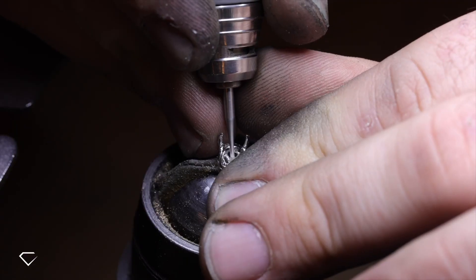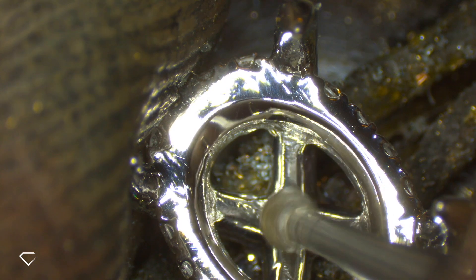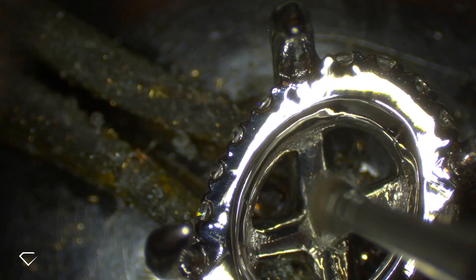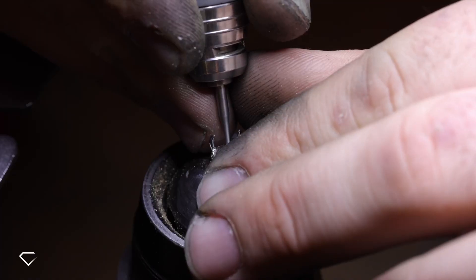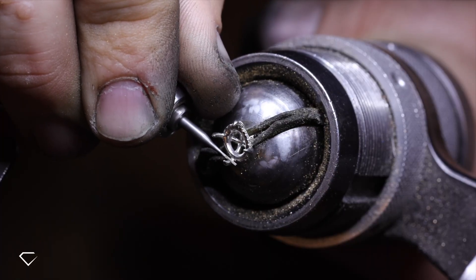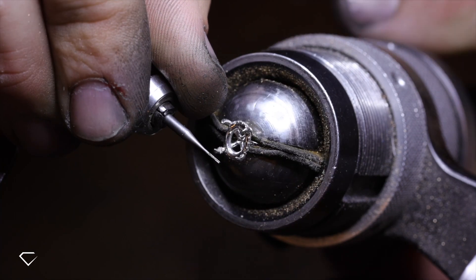As always, starting off with burring the inside of the mount, and this is just creating the stone seat. These little grooves help to reinforce the stone and prevent it from rotating.